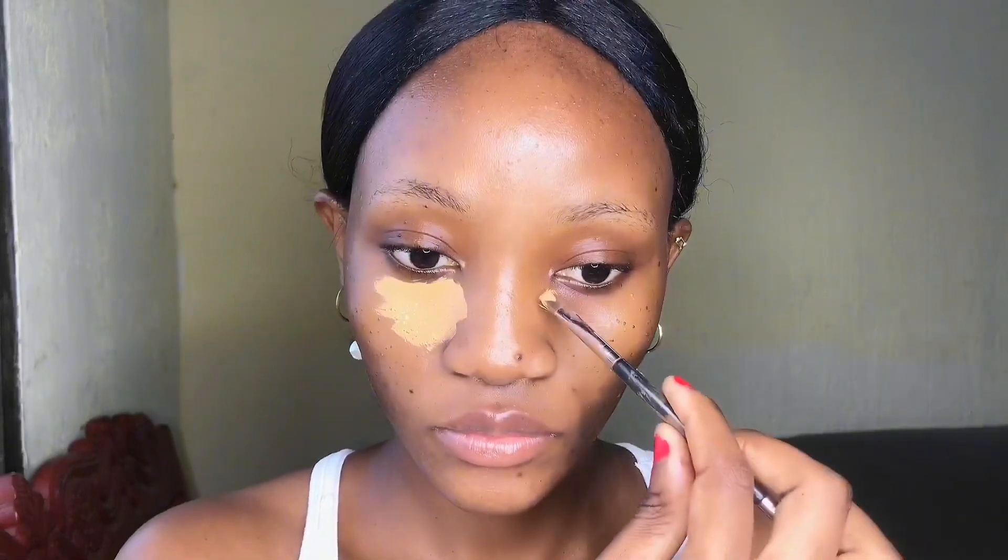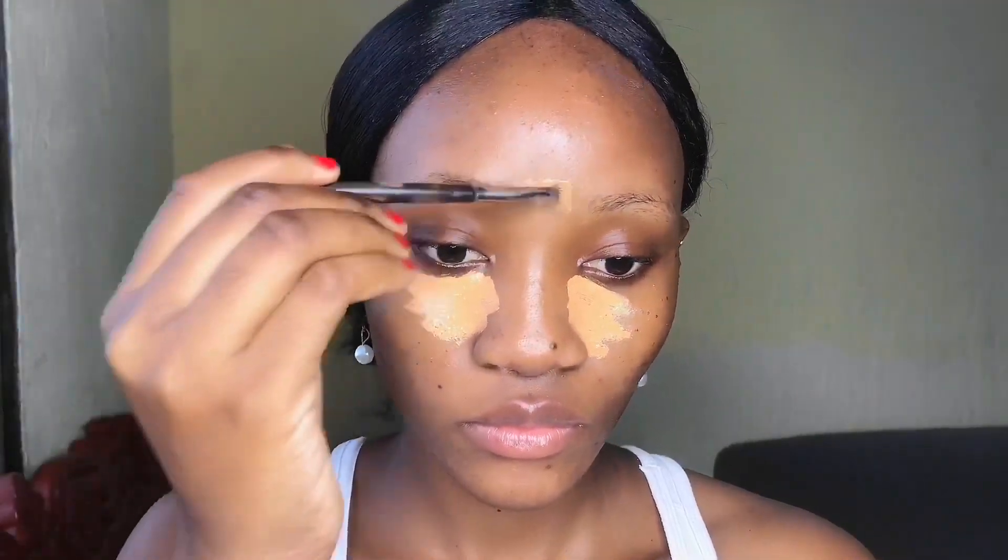Next I'm going to use the Elegal Pro Concealer in the shade Cool Tan and Fawn. I'll start with Cool Tan, which is the lighter shade, followed by the Fawn, which is almost the same color as my skin. I'm going to highlight around my T-zone: the forehead, under the eyes, under my nose, on my chin, and on the lines on the sides of my lips.